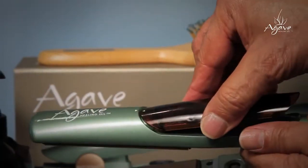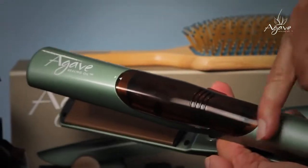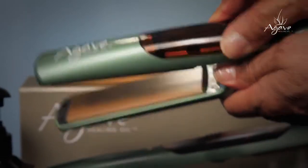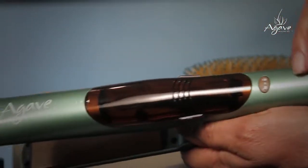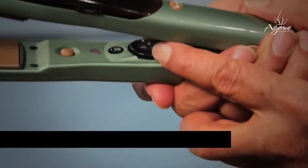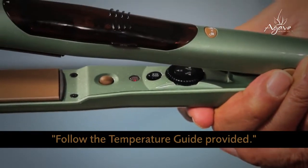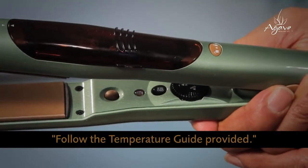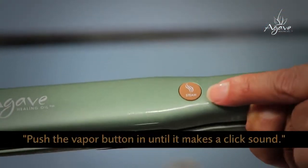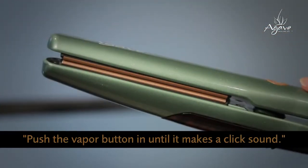Insert the forward tab of the cartridge at an angle, aligning the arrow on the cartridge with the arrow on the iron. Gently push down at the back end of the cartridge until you hear a click sound indicating that the cartridge is in place. Set the temperature to the desired setting depending on the type of hair you are about to work on — low, medium, or high. Release the vapor by closing the iron plates together and press down on the vapor button until it clicks to the on position.